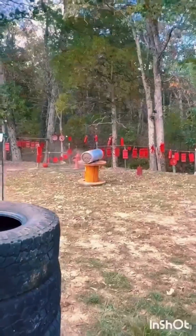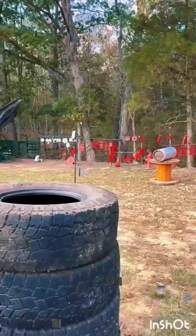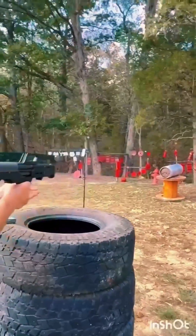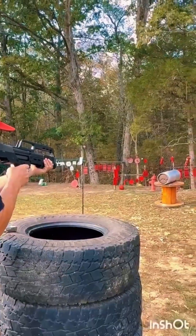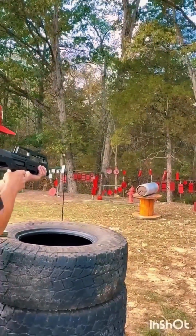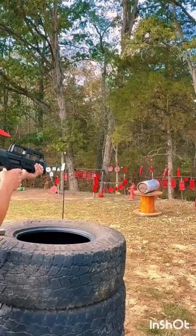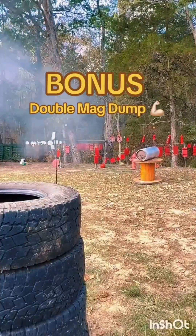Right between the 50s. Kel-Tec. You're going to one-hand it? Safety's on. Always. Bonus — double mag dump.